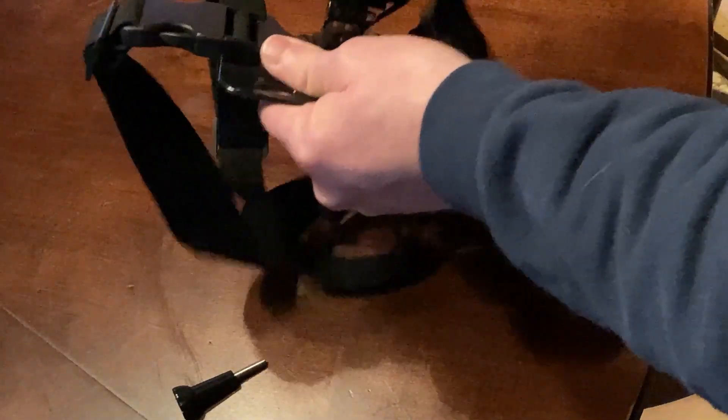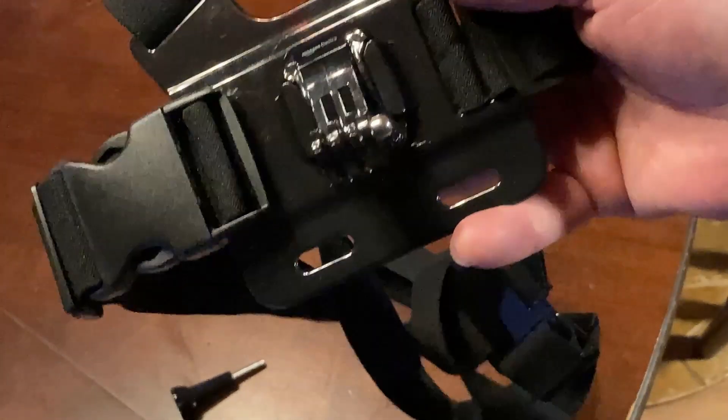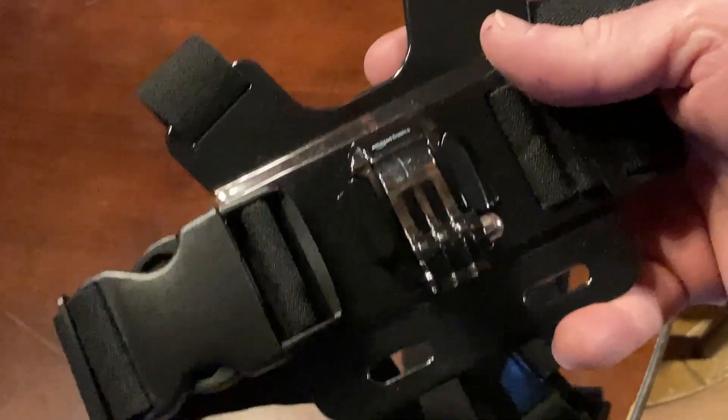Pretty happy with it. It works. It's much more comfortable than expected. It looks like I lost a strap — I'll have to add that back. But I like it. I hope this video has been helpful, and hopefully you have a lot of fun videos with this. Take care.